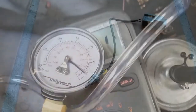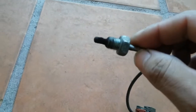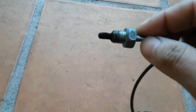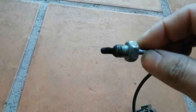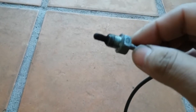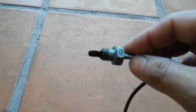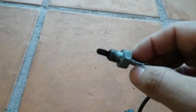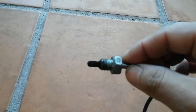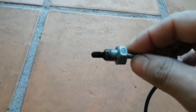I've removed the EGR temp sensor from its location. What I found is that the thermistor is coated with carbon deposit all around it. This may or may not be the reason it's triggering DTC 35 — perhaps it's not allowing the thermistor to fully heat up normally due to this carbon deposit.